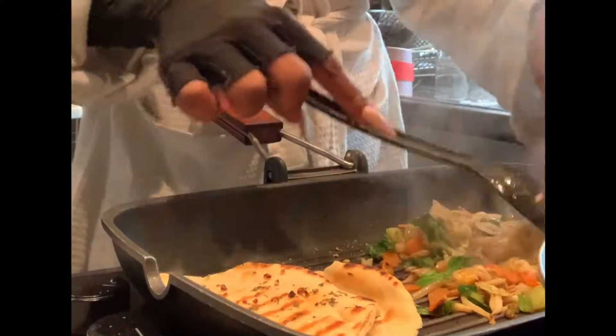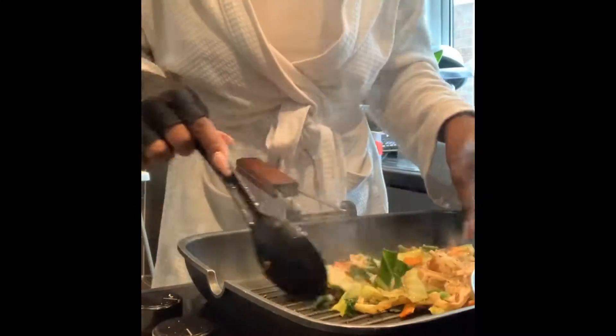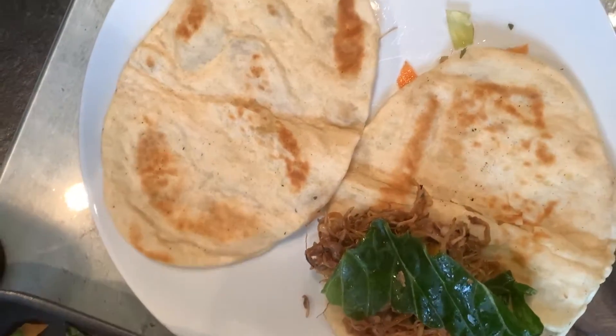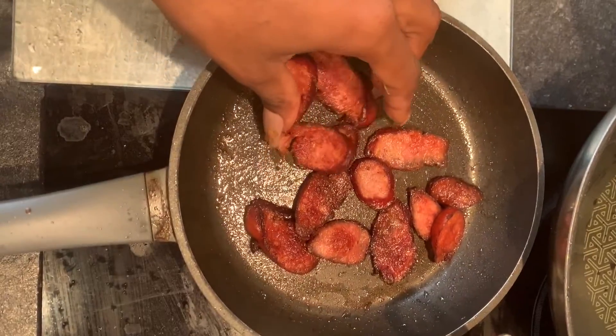I grill this all in the same pan, so it's quick, it's easy, and it's minimal amounts of effort. I have grabbed all of these ingredients from my fridge — there was no thought in mind — and I just season the vegetables with what's in my cupboard.